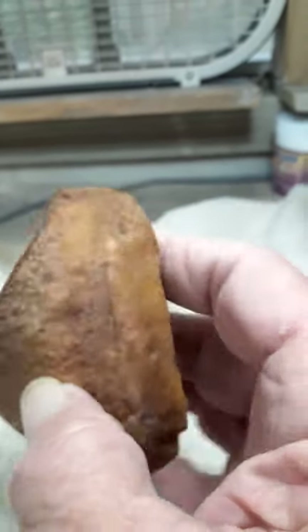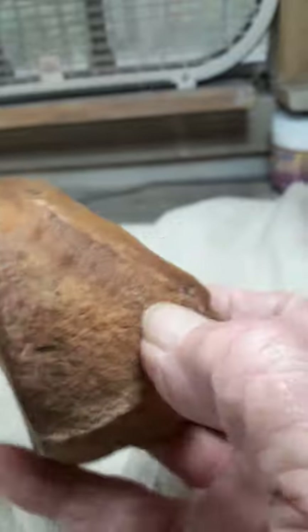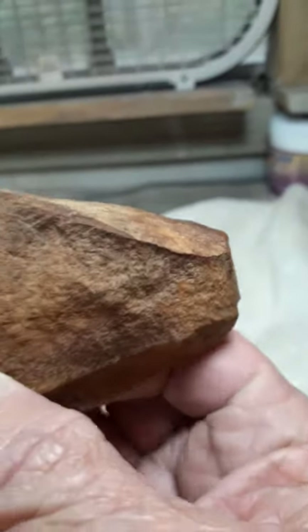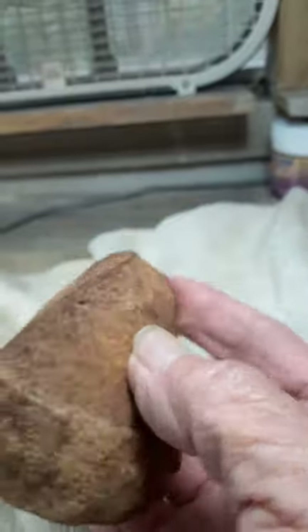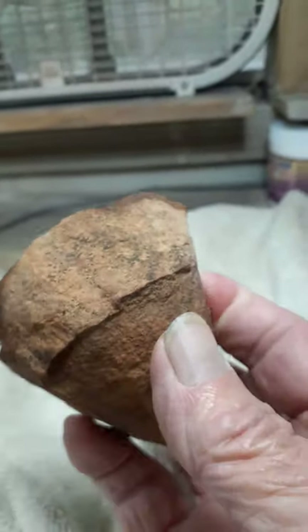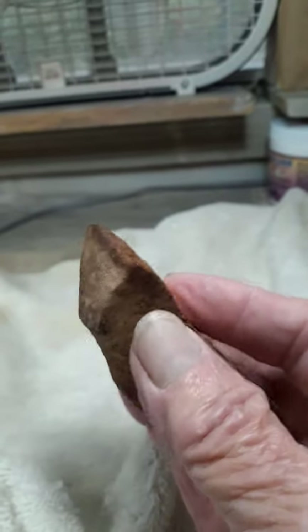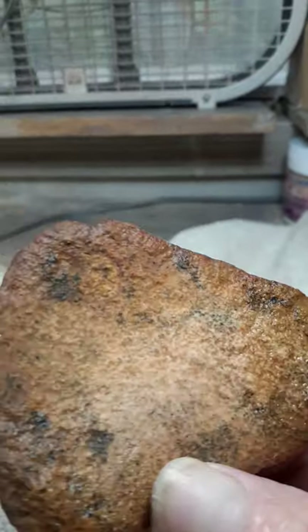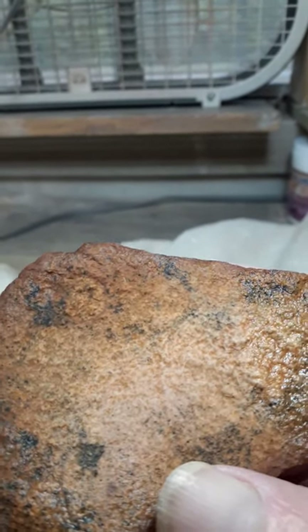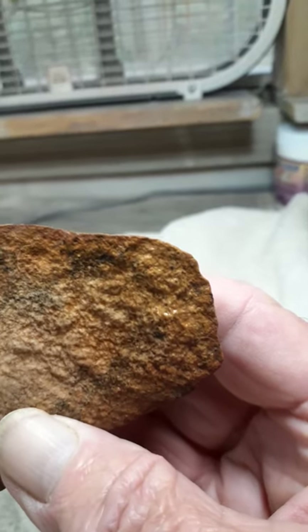That may be an eye. Has a... maybe, and maybe one right up there. And there, and there.